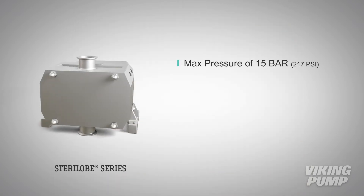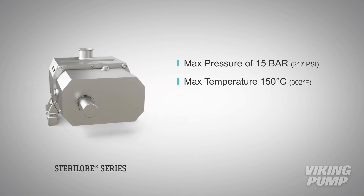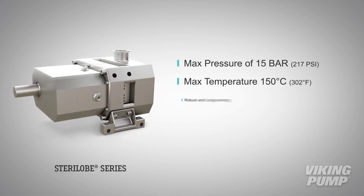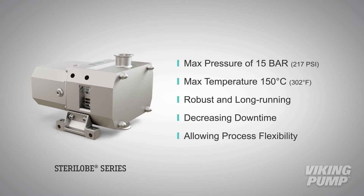With a maximum operating pressure of 15 bar and maximum temperature of 150 degrees Celsius, Sterilob Series pumps are a robust, long-running product, decreasing downtime and allowing for process flexibility when compared to other pump technologies.